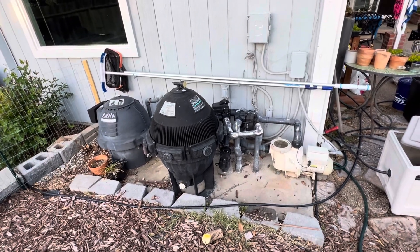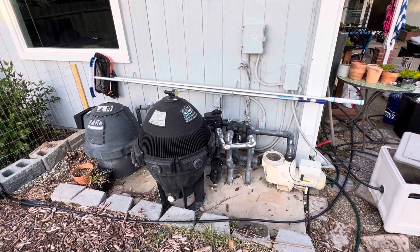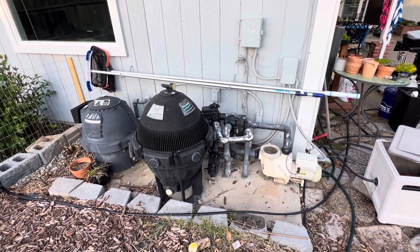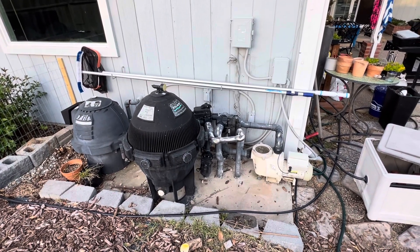I also don't know what the white stuff is — why those black water pipes have white on them. But if I were to guess, I'd say it's heat strain or sun bleaching.